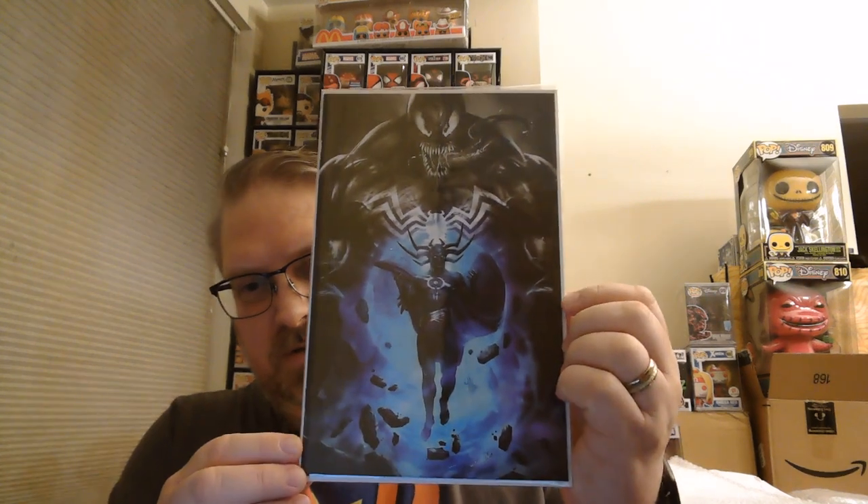Here is a beautiful variant cover — this turns out to be Venom number four, and it's a BAM exclusive. It's from the Codex storyline. Looking at the masthead in the back it says Venom number four, March 2022 — so that's this year's series, not the series with Knull's origin and first appearance, but still a very cool cover.